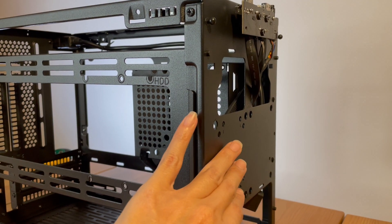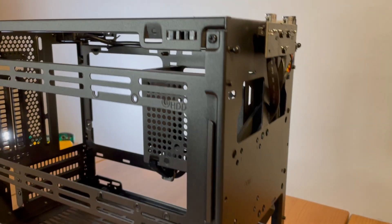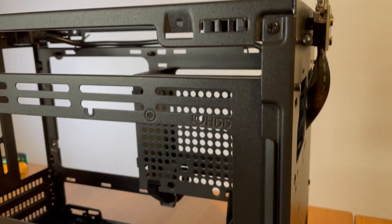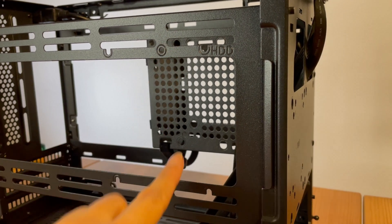If need be, this case has a total of four drive bays: you can have two SSD mounts hidden in the front panel, one SSD or HDD on top of the power cage, or mount a hard drive on the removable fan mount system - provided you're not going for a vertical GPU setup.